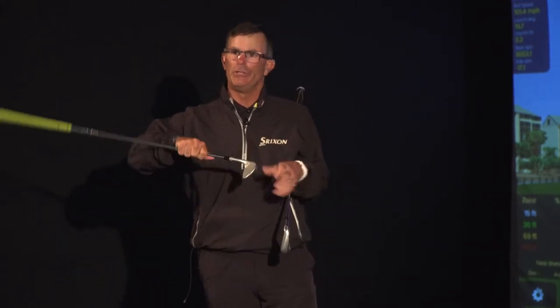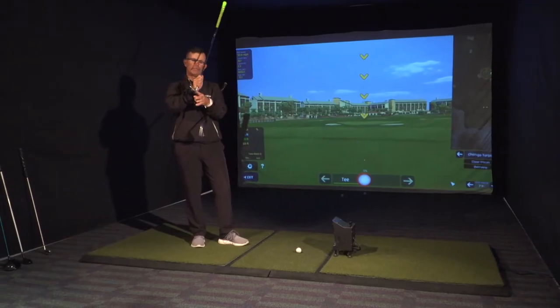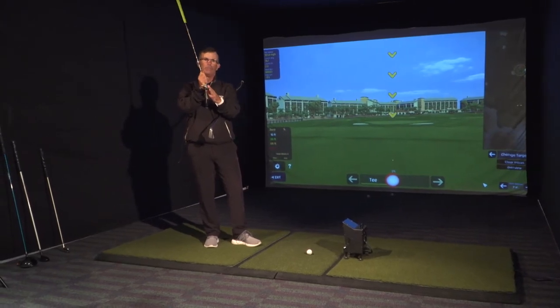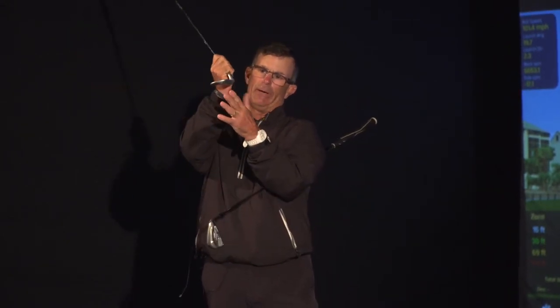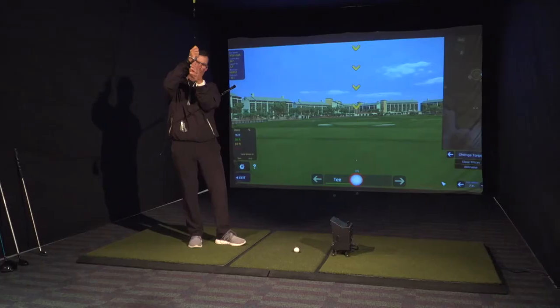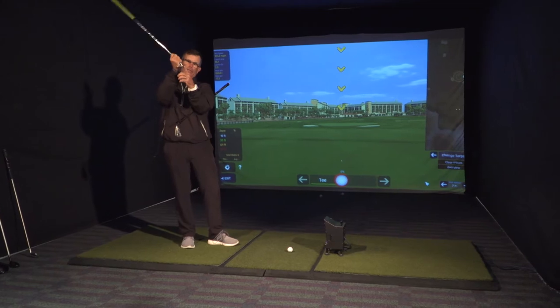Most golfers are always trying to use the leading edge and we're always taught to lean the club through the ball. We've kind of developed through a little investigation at Fox Hills how to start using the sole of the club or the back end grind. That's the bounce of the club there, the sole. In some clubs, as you would see in markings on the club, have sole angles or bounce angles.